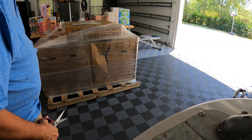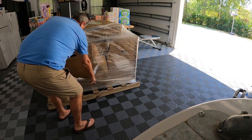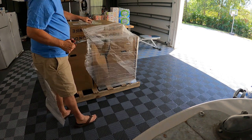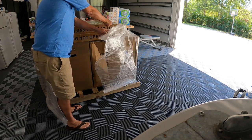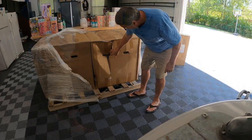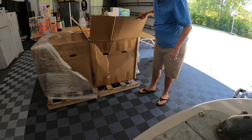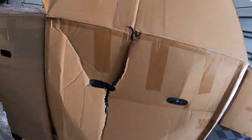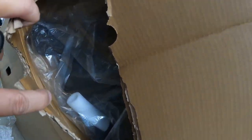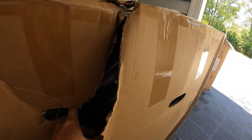I wanted to show the initial unveiling in case this is damaged, to show that I didn't damage it. So this is obviously the cushions for the dinette — hopefully they're all in there, the whole set and not just one or two cushions. Let's take a closer look. Doesn't look damaged from here, but there could be something right there. We'll have to open the box to actually find out.